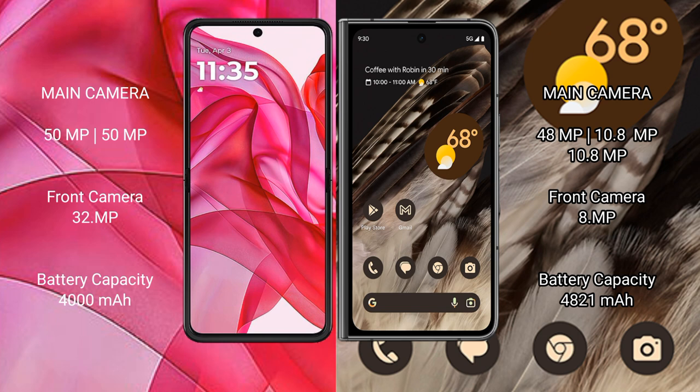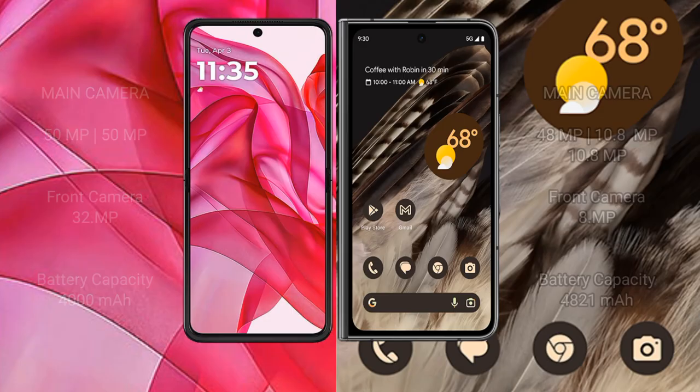The Motorola RAZR 50 Ultra has a 4000mAh battery with 45W fast charging support. The Google Pixel Fold has a 4821mAh battery with 30W fast charging support.